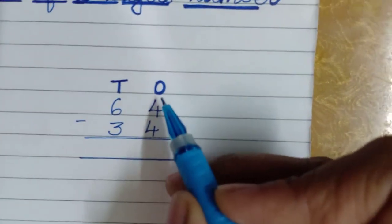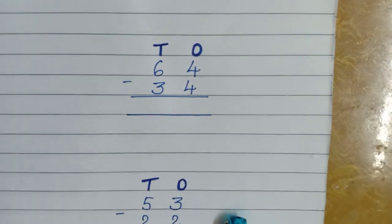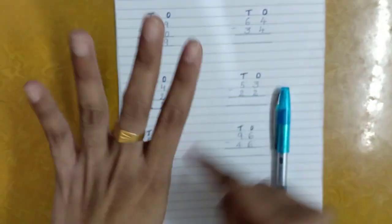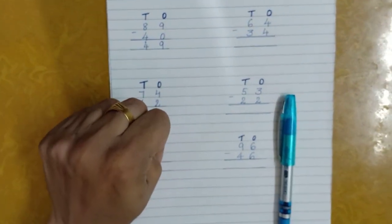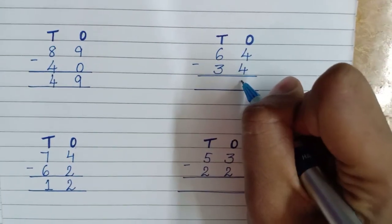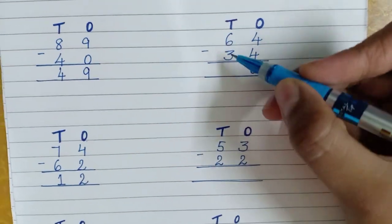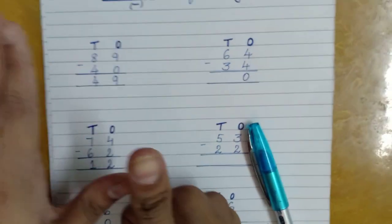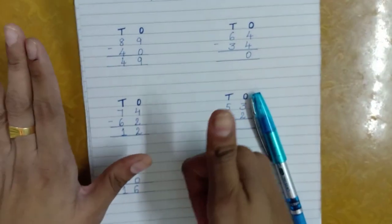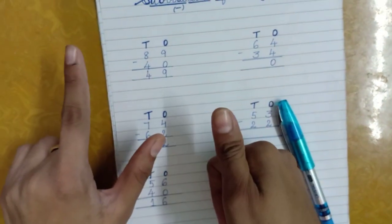Now the next one: at the ones place the numbers are four and four. I've got four fingers — one, two, three, four — and if I remove four from four, I get nothing, so I'll write zero. At the tens place, the numbers are six and three. Take out six fingers — one, two, three, four, five, six — and remove three. I'll be left with three, so the answer is three.